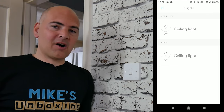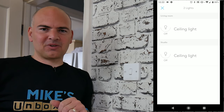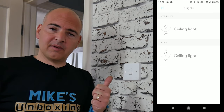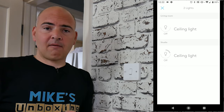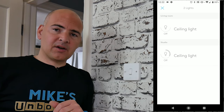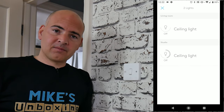So there we go - we have got our DEN one-way or one-gang light switch installed. Hopefully this video was useful to you. If it was, don't forget to give the video a thumbs up. If you want to see more DEN products, let me know in the comment section below, and don't forget to subscribe. I've been Mike, this has been the DEN one-gang light switch, and hopefully we'll catch you in the very next video. Thanks for watching.